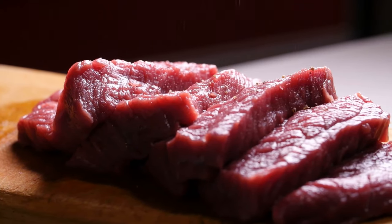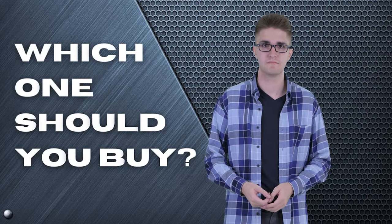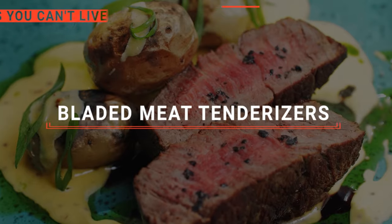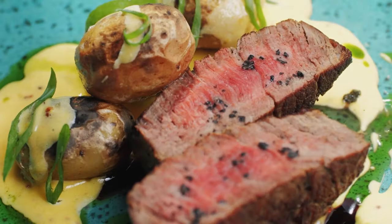Slice, dice, and tenderize your way to meaty perfection with the most fun-to-use culinary utensil around. Which one should you buy? In this video, we will be looking at the top 5 bladed meat tenderizers available on the market today and will tell you which one is best for you.